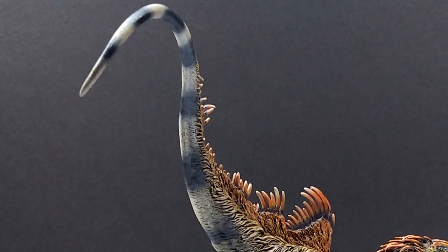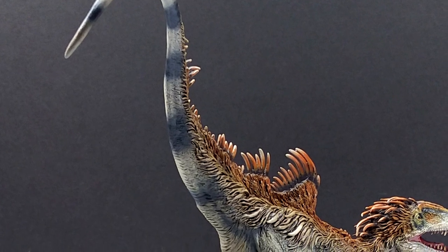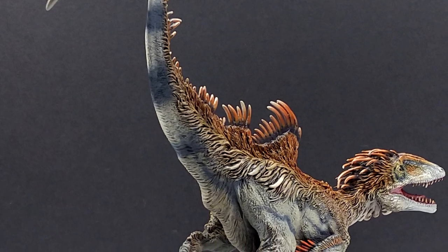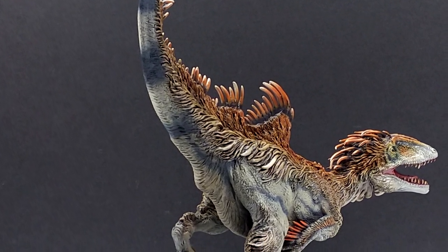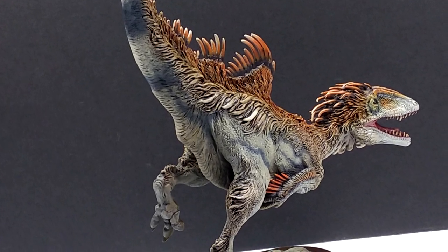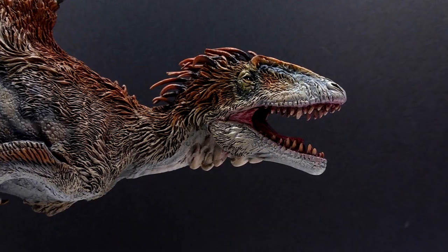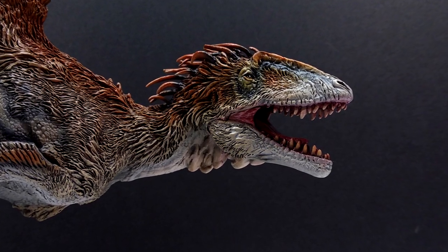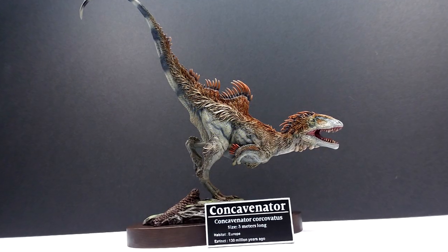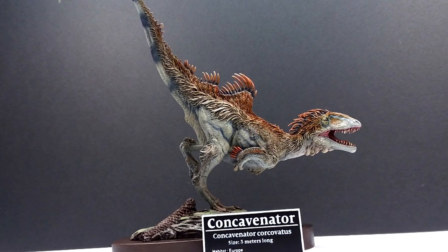This is the second release from the Wonder Wild series and is currently up for pre-order. Make sure to head to the link in the description if you're interested — Star Ace models are usually somewhat limited, so if you don't pre-order now you may miss out. With a model this nice, I'd hate to see anyone miss out, because it definitely deserves a place in any collection. Like, comment, and subscribe, and I'll see you in the next review — thanks for watching.